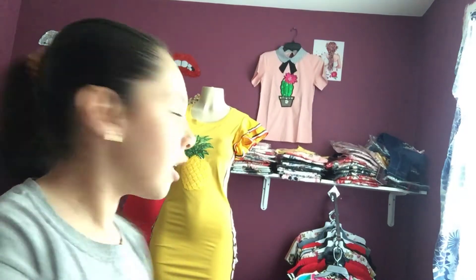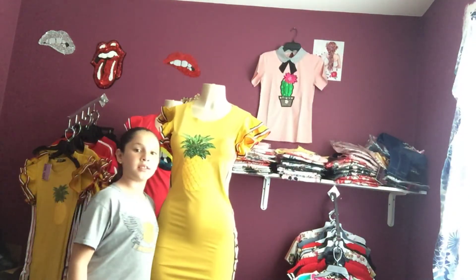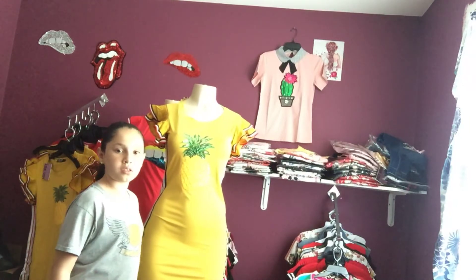I'll do another video keeping some of these things. She has a pineapple dress and she sells these supplies.